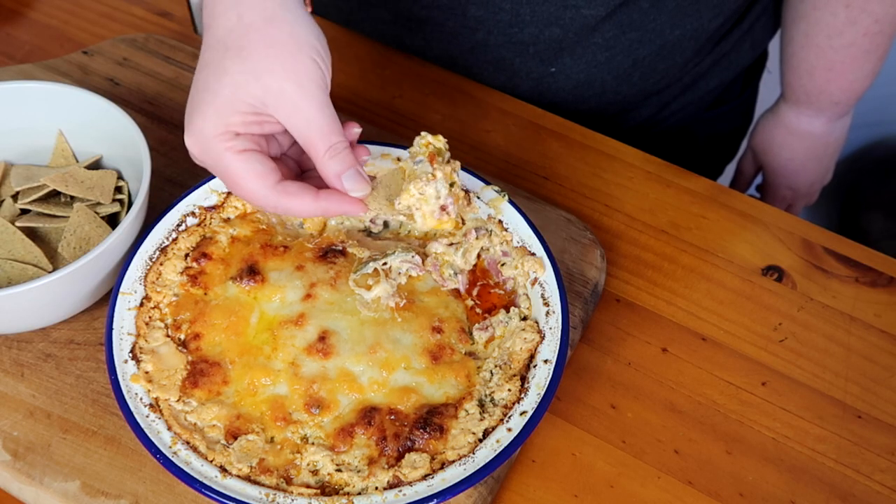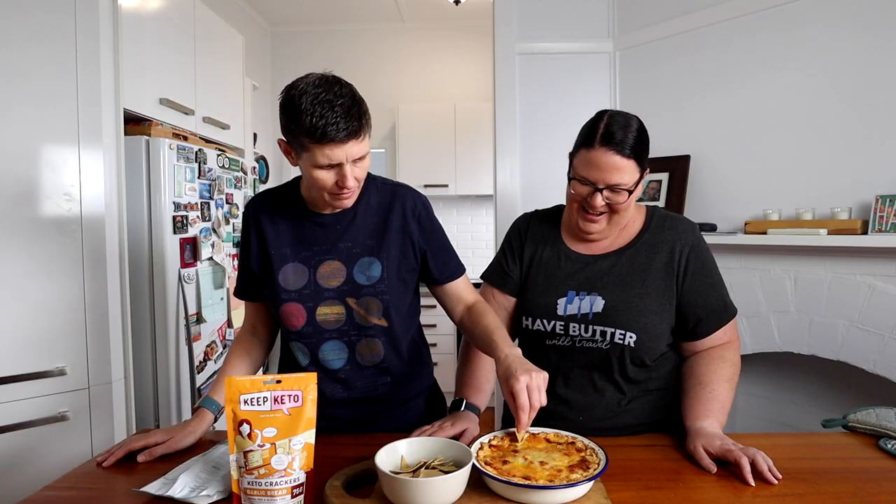I'm going to try and get a good scoop — oh, that's a good bit of cheese right there! Oh my god, you're gonna get half the dip! It's really hot. Oh my god — pickles, corned beef, sauerkraut, all in one cheesy melty goodness — what a cheesy bite!